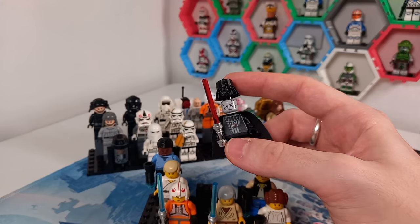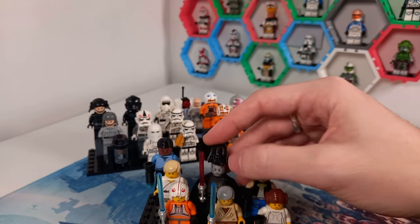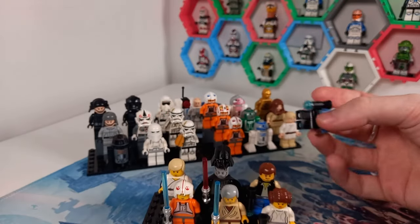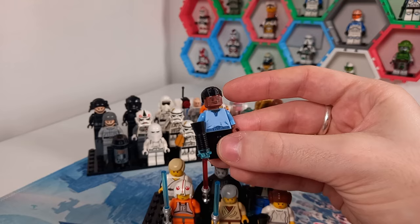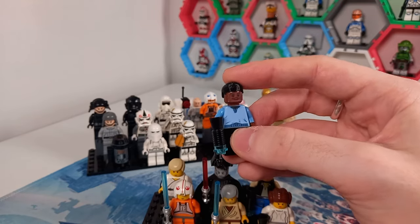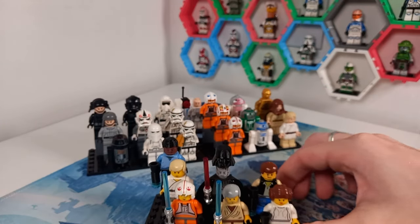Vader is looking pretty good — that helmet is completely 3D printed, and I'll mention that in the behind-the-scenes video. We've also got Lando Calrissian, another combination of decals and 3D printing. You can see the sticker face and 3D printed hair, which took a couple of attempts to get right, but I'm happy with how we've ended up.